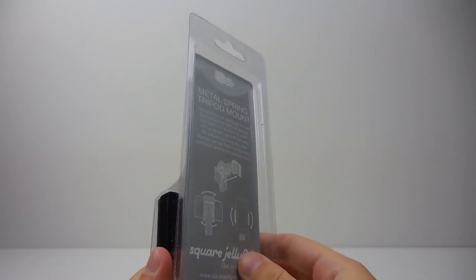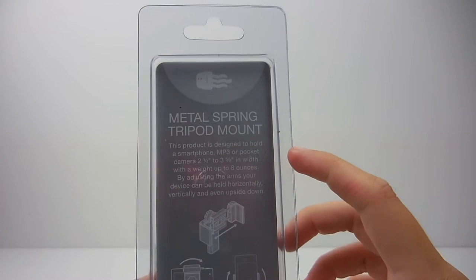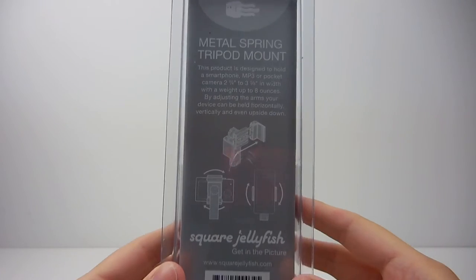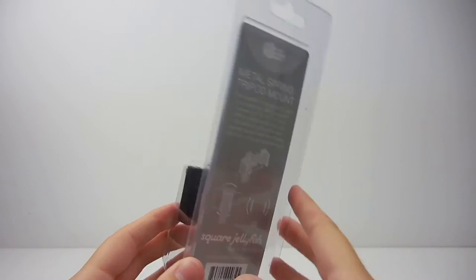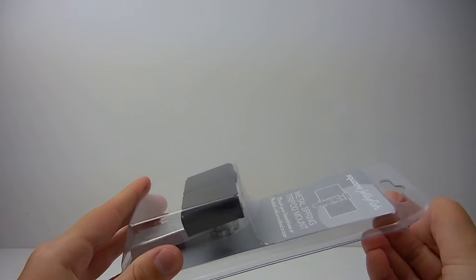The packaging the mount comes in is very simple and easy to open. On the back of the packaging it says the product is designed to hold a smartphone, MP3 player or compact camera. Although through my testing I mainly use the mount for my phone.